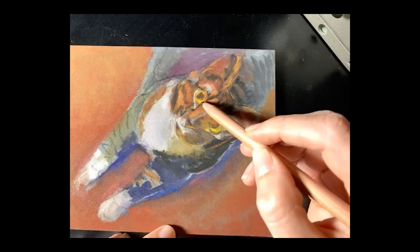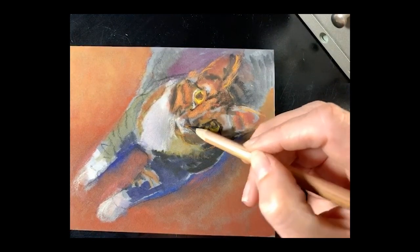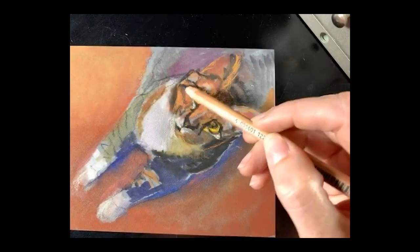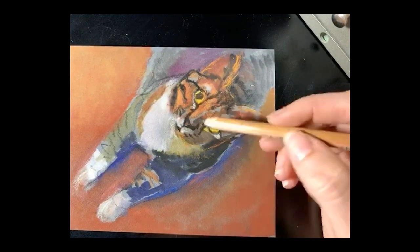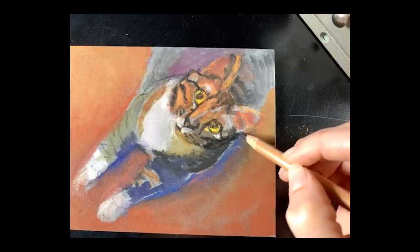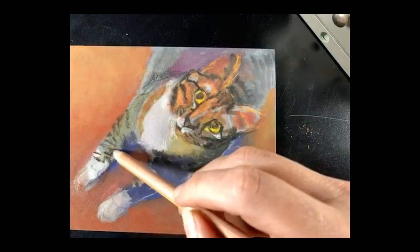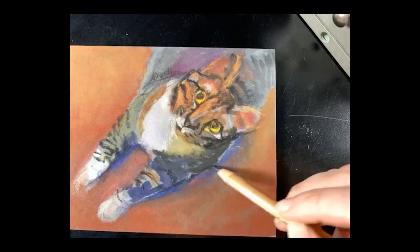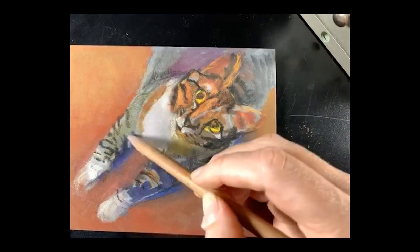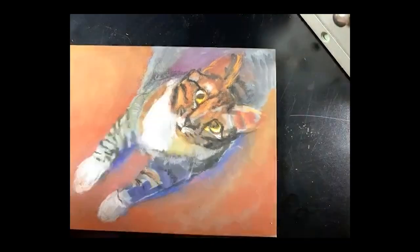My underpainting stayed mostly intact. I used a little bit of black charcoal to start deepening things that are really prominent on tabbies. Tabbies have those really good marks called ticking — where you have little white hairs above gray hairs — and that's where you get that really good depth on these kitty cats. I'm just trying to put in some of the major shapes; I've elongated the feet and might even change them a bit more.